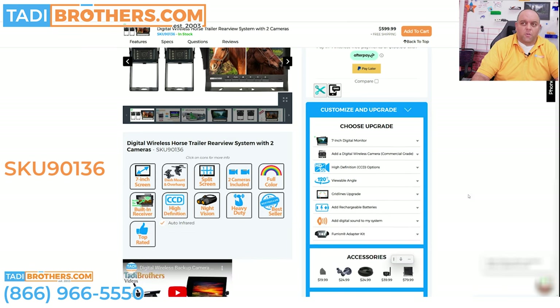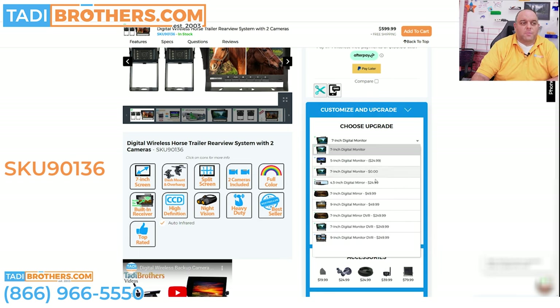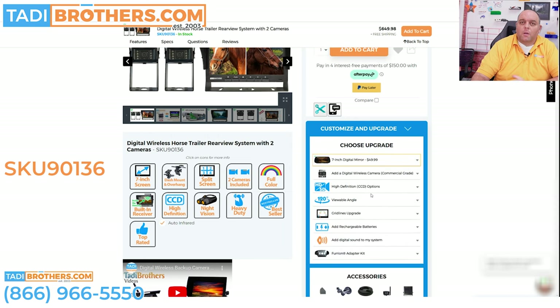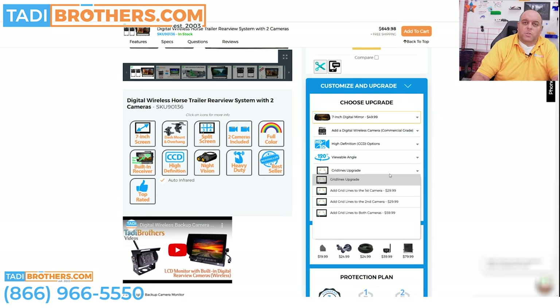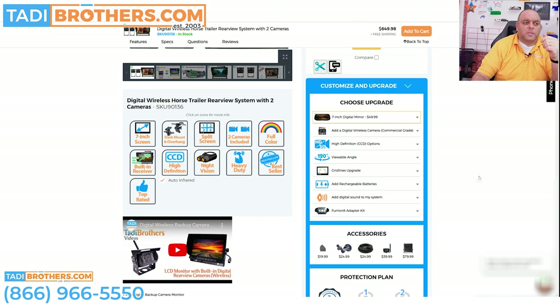However, if there's a different configuration that would work better for you, you can change it around. For example, you could change the monitor and give it that mirror you see right here — it clips on the existing mirror and is also split screen with 150 foot range. You can get a wider viewable angle this way, so if you're putting that second camera behind the trailer you'll see more lanes behind you — that's a popular feature. You could also get the grid lines, which is a popular upgrade that gives you better perspective. It's not really necessary for inside the trailer, but you might want it on the outside.